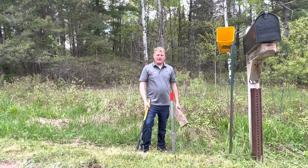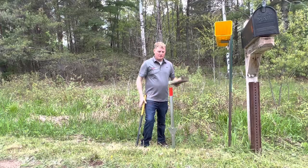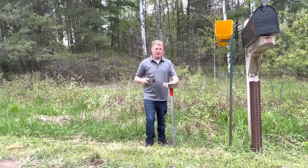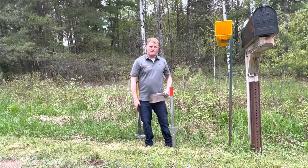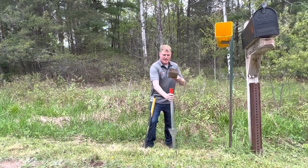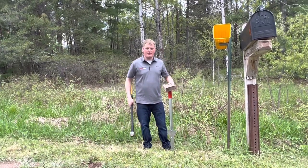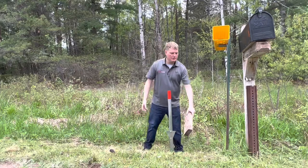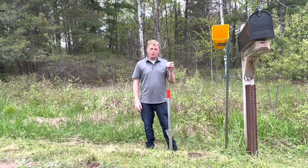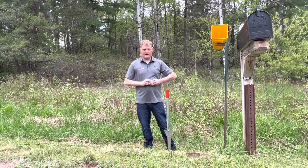For the past 75 years, thousands of Swing Clear mailbox posts have been installed using a block of wood and a sledgehammer. Unfortunately, this is a two-person process — you need one person to hold the base and block of wood, and another person to swing the hammer. Recently, we've come up with the Swing Clear base driver, which makes this a fully one-person install.